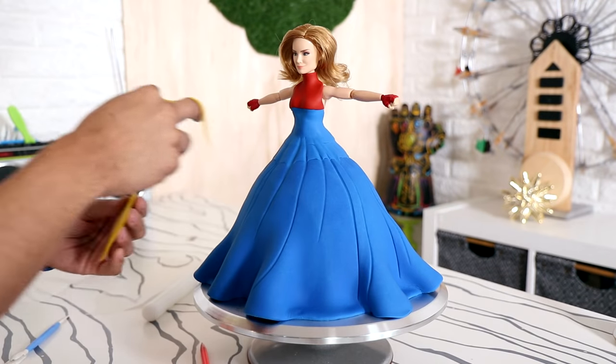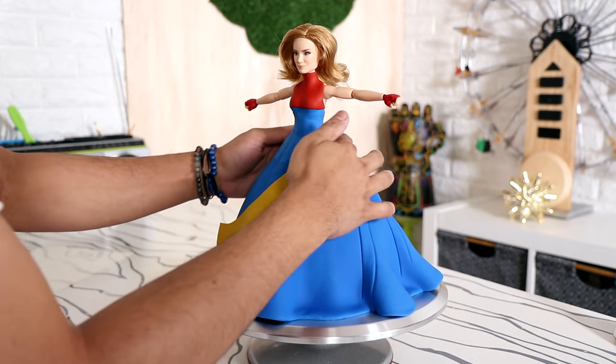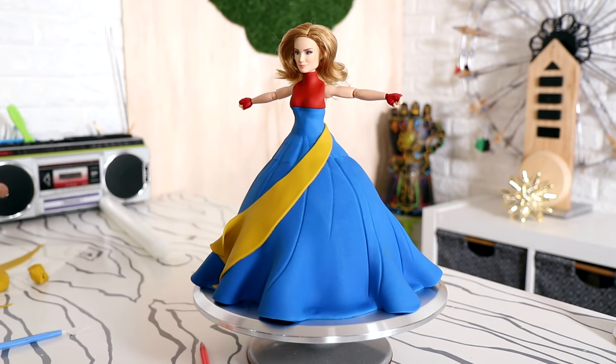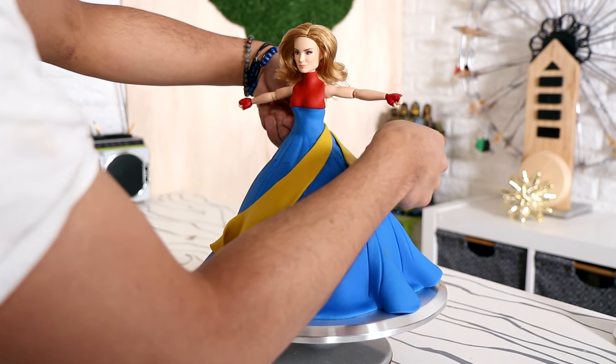In the comic book, Captain Marvel's outfit has a sash, and I wanted to incorporate that on this dress. So I made a giant sash that starts at the left side of her hip and just wraps all the way down to the right.